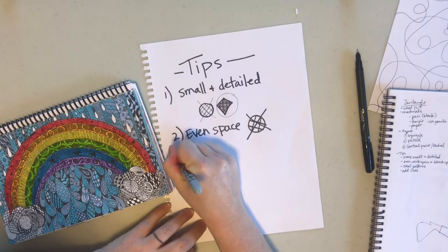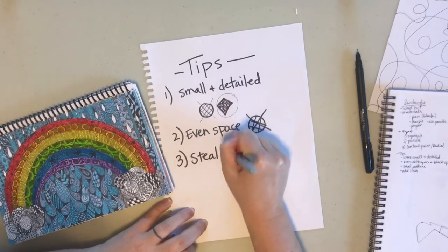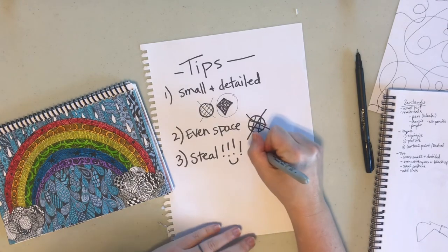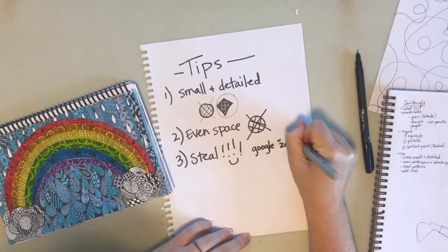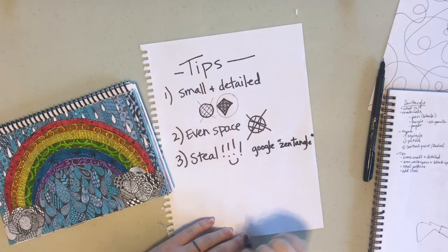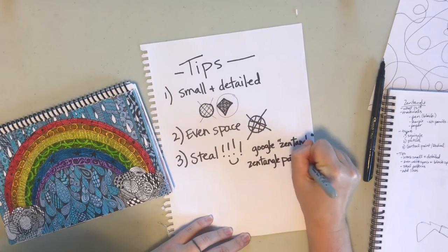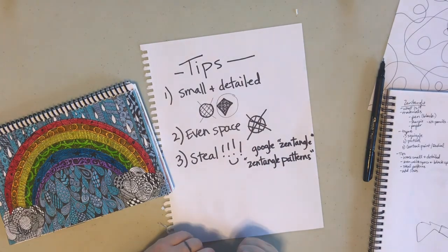Tip number three: steal patterns. Go to Google and search 'zentangle' or 'zentangle patterns' and you are going to find lots and lots of ideas.